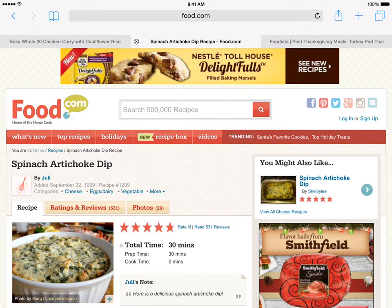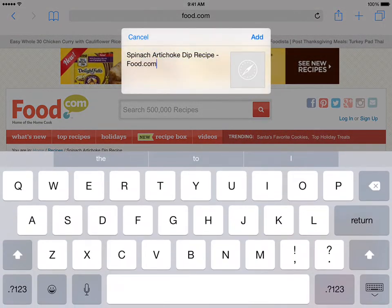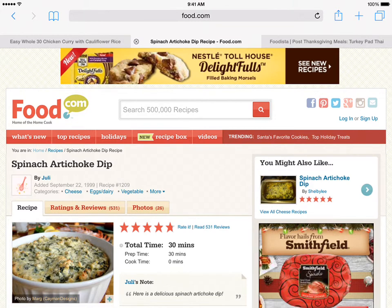When you are in Safari and find a recipe you want to save, tap the Share button, then tap the Recipe Gallery icon. This will open the Recipe Gallery share dialog. You can change the title if you'd like. When you are done, tap the Add button. This will add the recipe to Recipe Gallery's bookmarks.